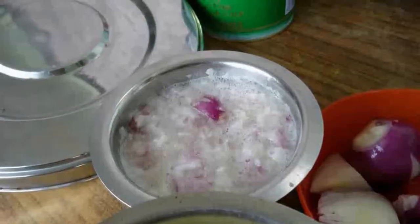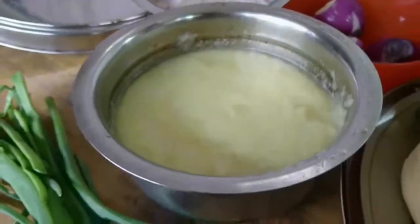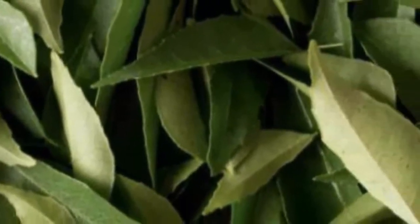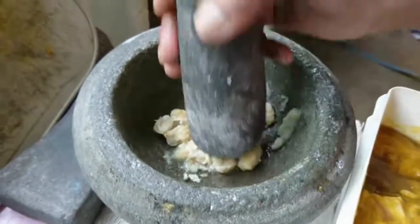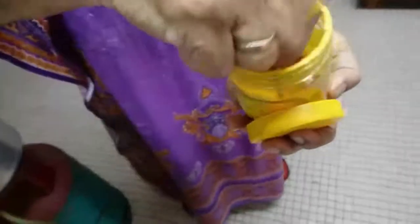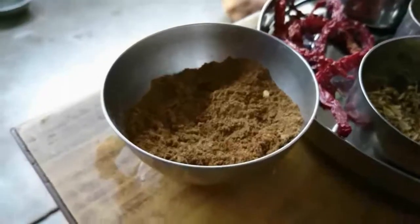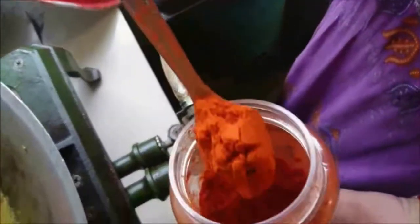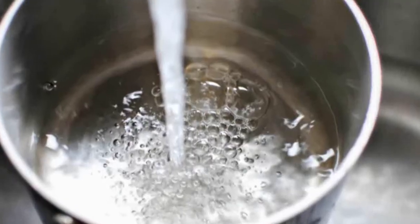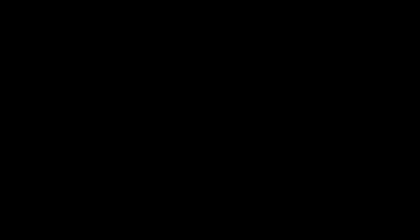For the wet ingredients, you will need 2 tablespoons of red onion paste, 3 teaspoons of ginger garlic paste, 2 stalks of curry leaves, and 8 candle nuts finely crushed with a mortar and pestle. You will also need a teaspoon of turmeric, a tablespoon of black pepper powder, 4 tablespoons of garam masala, 2 tablespoons of meat curry powder, 3 tablespoons of chilli powder, some water, salt, and coriander leaves to garnish.